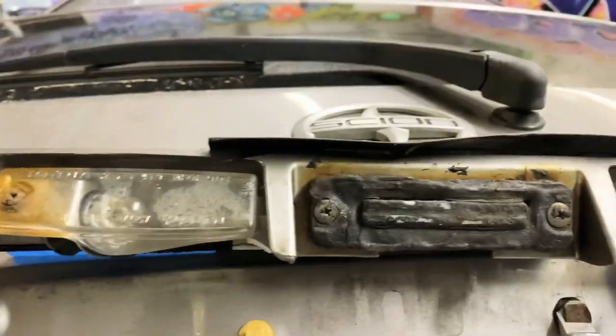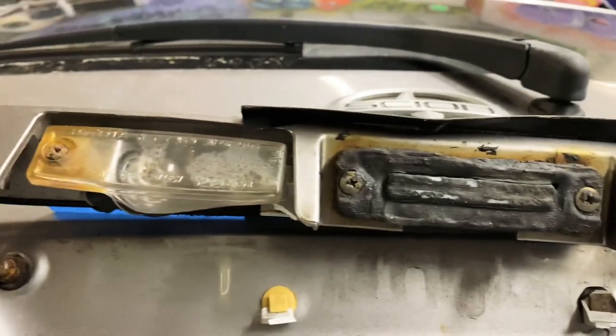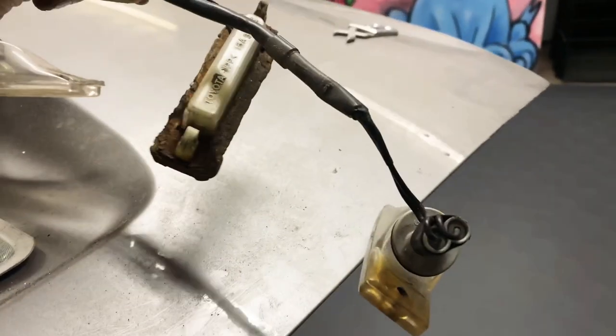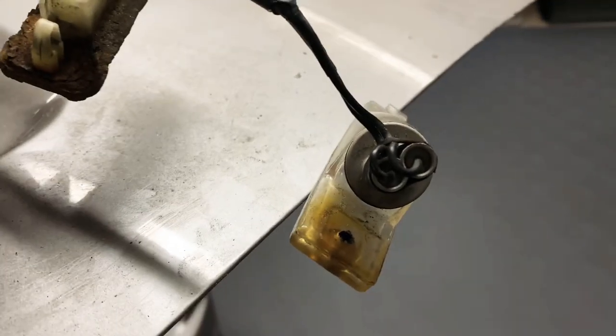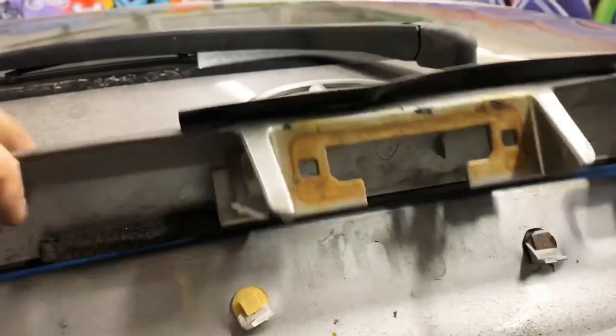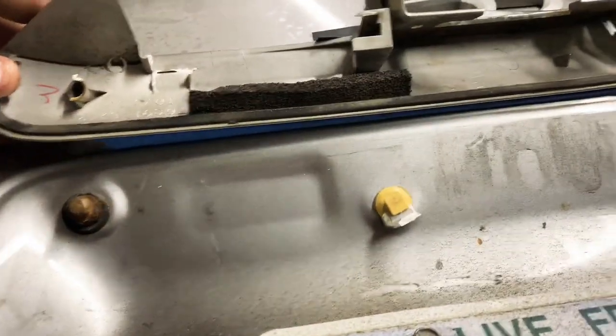I'm actually gonna try and take out the lights and the trunk release first. We have everything disconnected — it was a little crusty. I literally snapped one of the screws off getting it out.